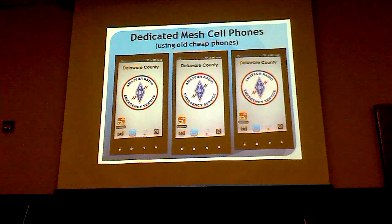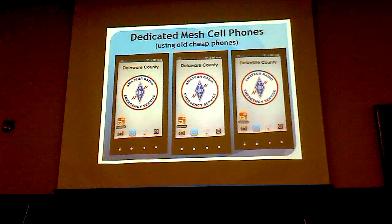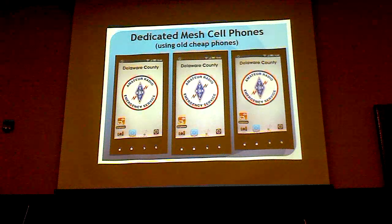One of the things we've done with cell phones is program the image on the front, so this is a phone you could hand to somebody and say 'use this to talk.' We've programmed it to make it much more attractive. And you don't have to have modern cell phones to make this happen.